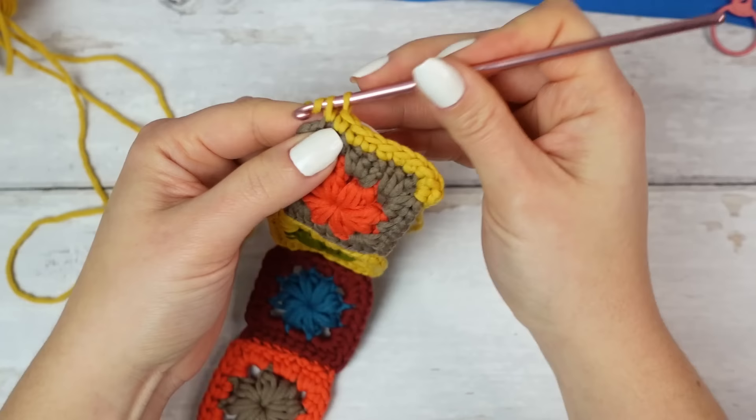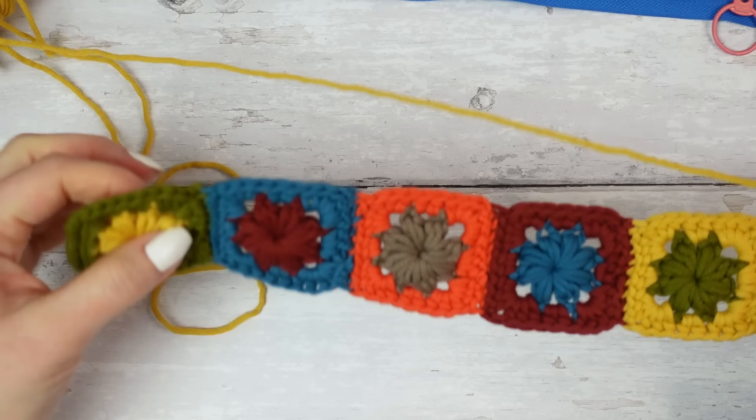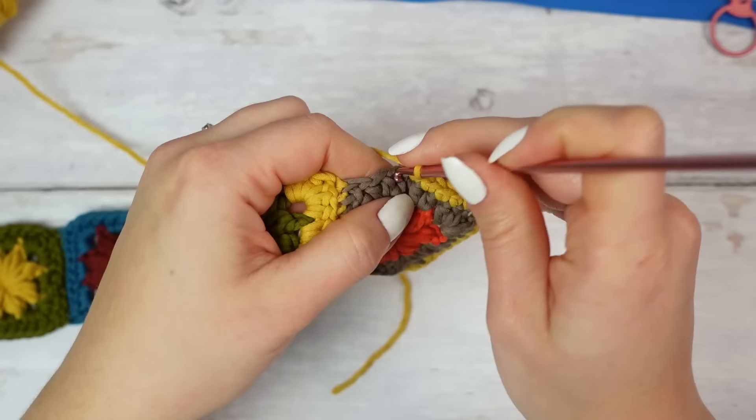Go into the chain-one space and work one single crochet, a chain of one, and one single crochet. The single crochet, chain one, and single crochet are only for the corners — we have four corners, two here and two on the other side. Going down, make sure you cover all eight stitches for each square: one, two, three, four, five, six, seven, and eight.